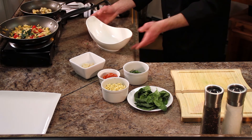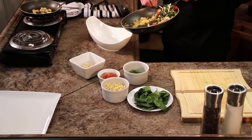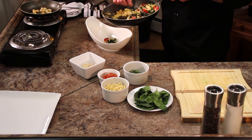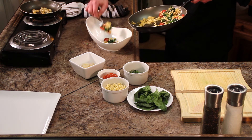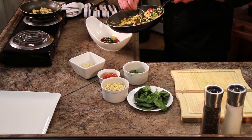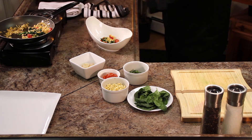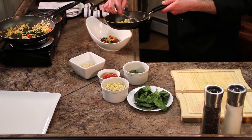So to assemble this dish, I'm going to place a small bed of the orzo salad in the bottom of a bowl. You can go on a plate if you'd like — I like to eat my orzo salad out of a bowl so you can scoop up all the goodness. And then we're going to go ahead and put the sautéed scallops right over the top of that.